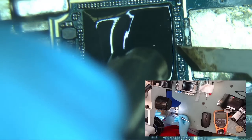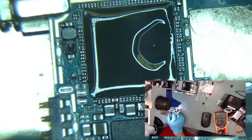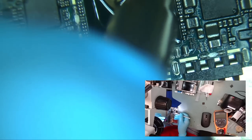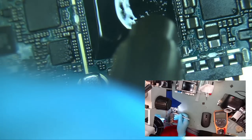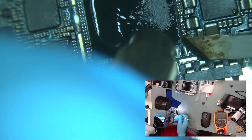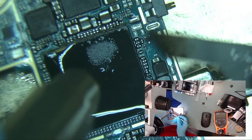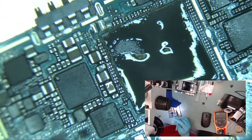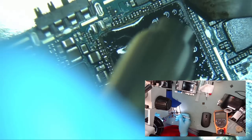Using the JBC hot air station and setting it to around 430 degrees Celsius at 40% air flow, start to heat the top of the processor chip. There is glue on both the bottom processor and in between the top and bottom processor where the two attach to each other. We are going to clean the glue around the top processor IC chip.